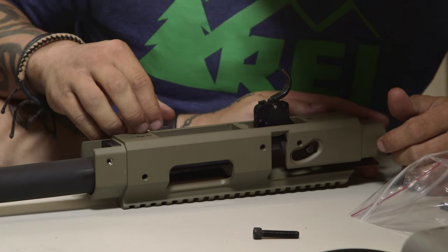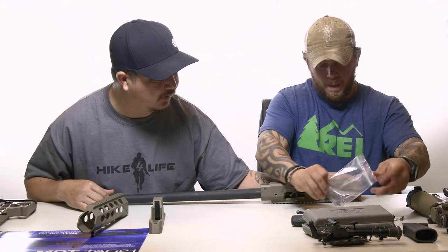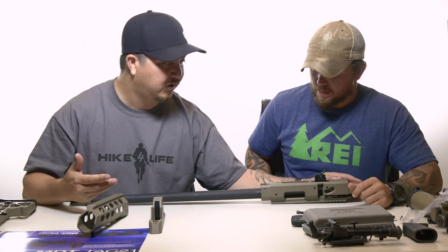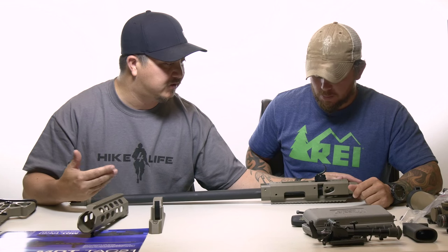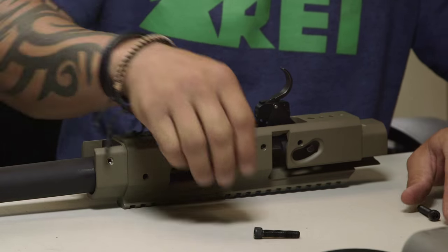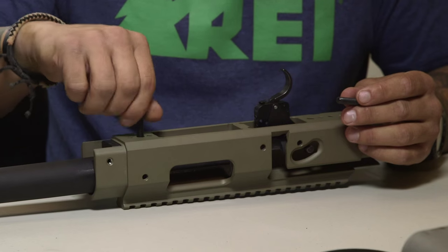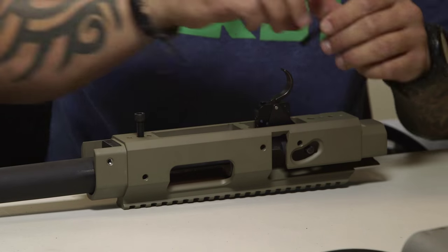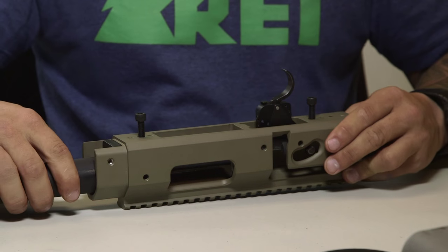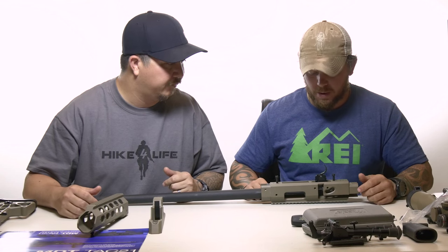This is the first time we're putting this together, so it could be a little tricky. Just make sure you take your time — you don't want to rush through it, start bending pieces, losing pieces, or hurt yourself. So just be patient with it. We'll take the two action screws and place them into the receiver housing to keep the receiver from going anywhere — it's locked in place for the most part.